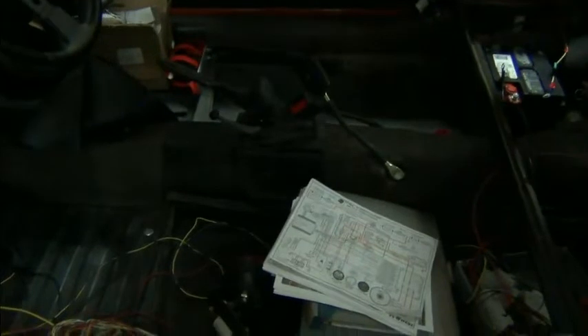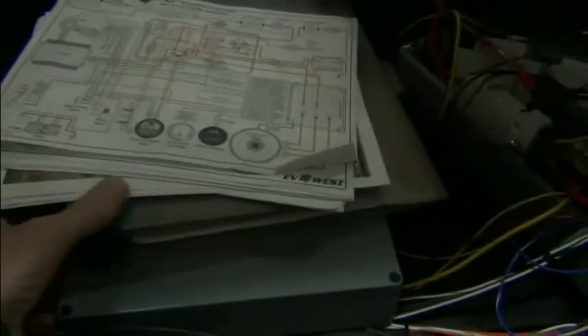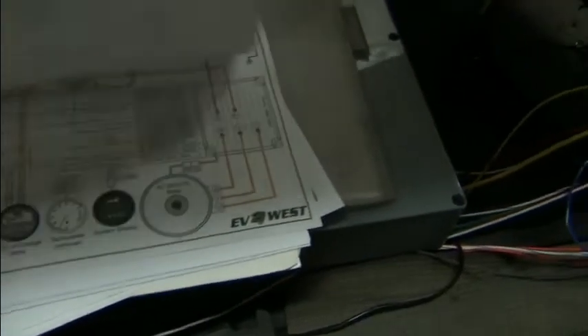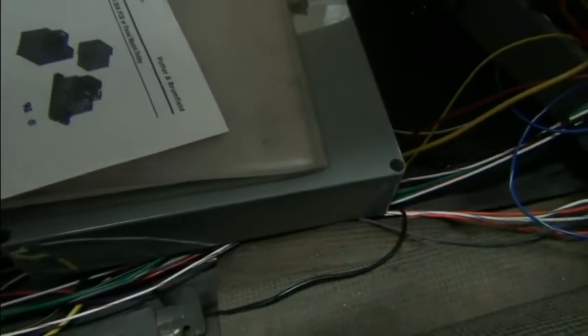There's some more stuff up here. We've got a main disconnect switch, a fuse and holder, a shunt, and a main contactor. We've got schematic diagrams, layouts, and looks like some notes.